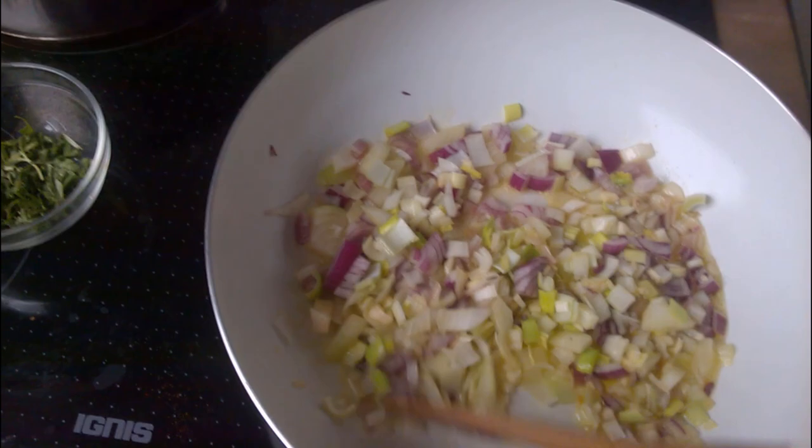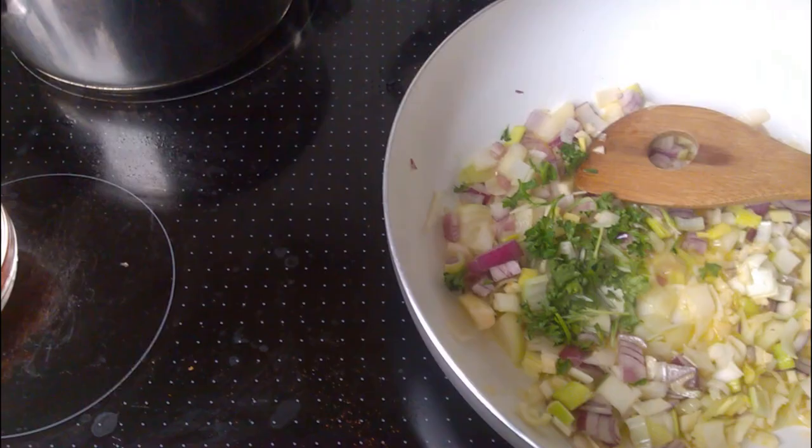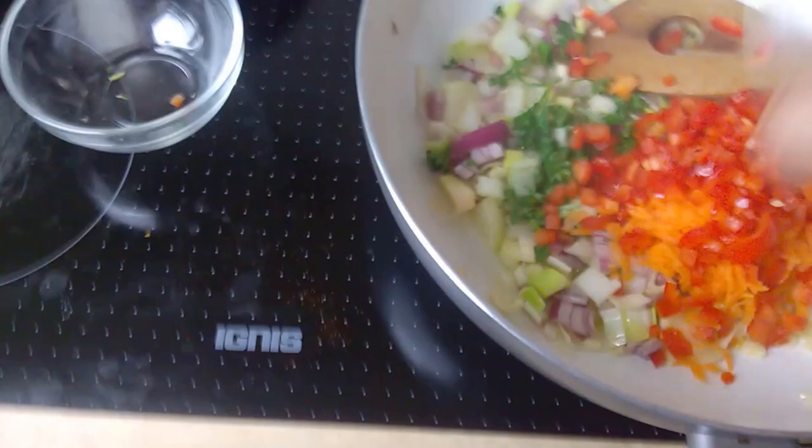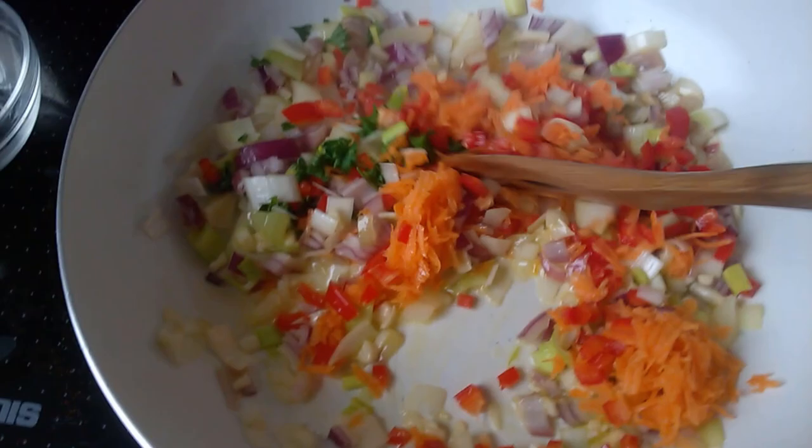Take the frying pan, put some oil in it, and throw everything in. The onions are in and now we'll introduce the greens. Now put the paprika and carrot and mix. This is gonna be your stuffing for the carp.